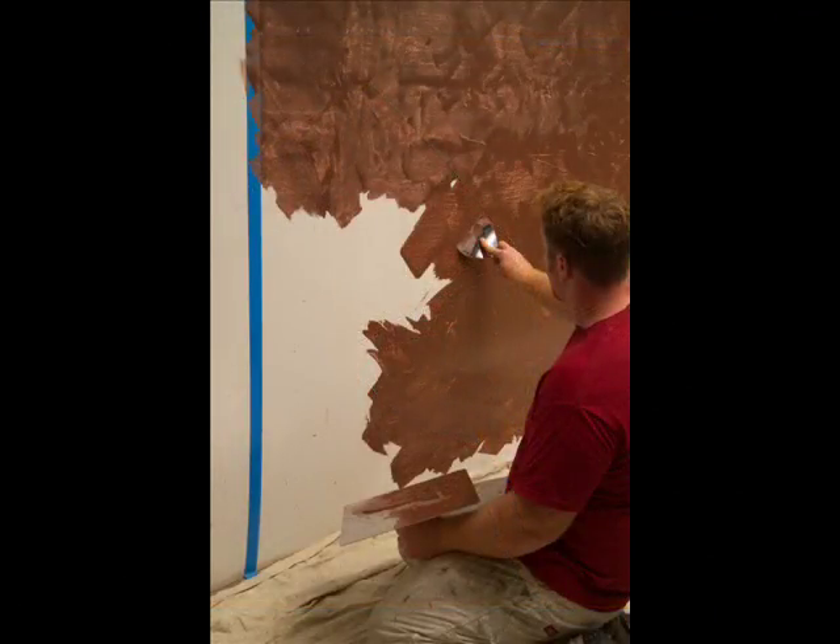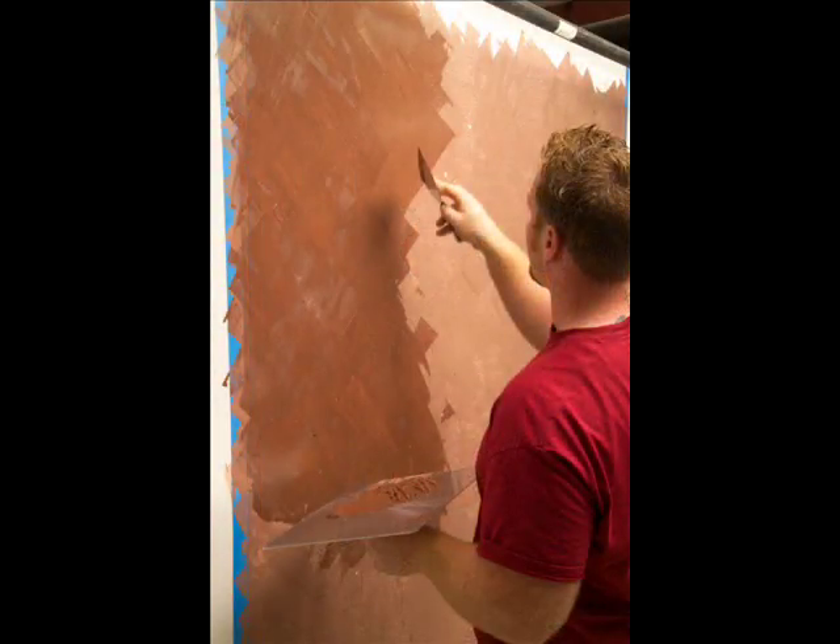To apply the paint, we use flexible joint knives and a finishing trowel. The base coat is applied in a crosshatch pattern with a flexible joint knife, worked in three foot by three foot sections.